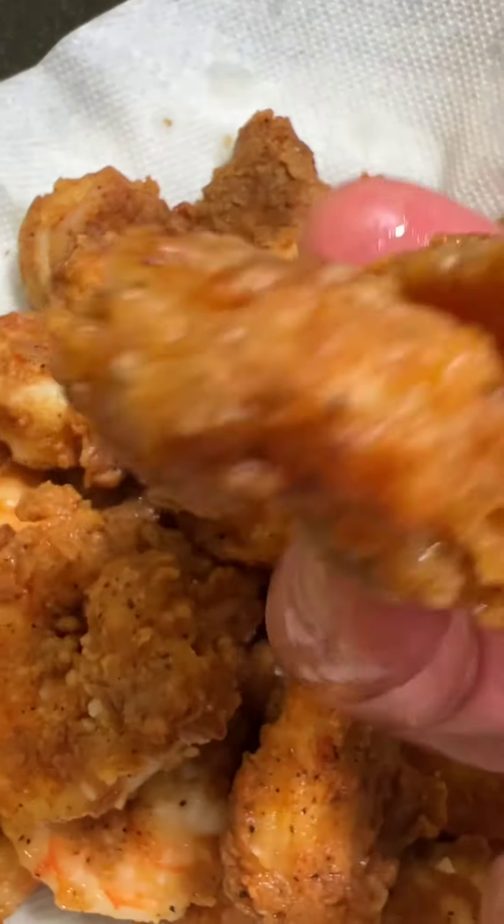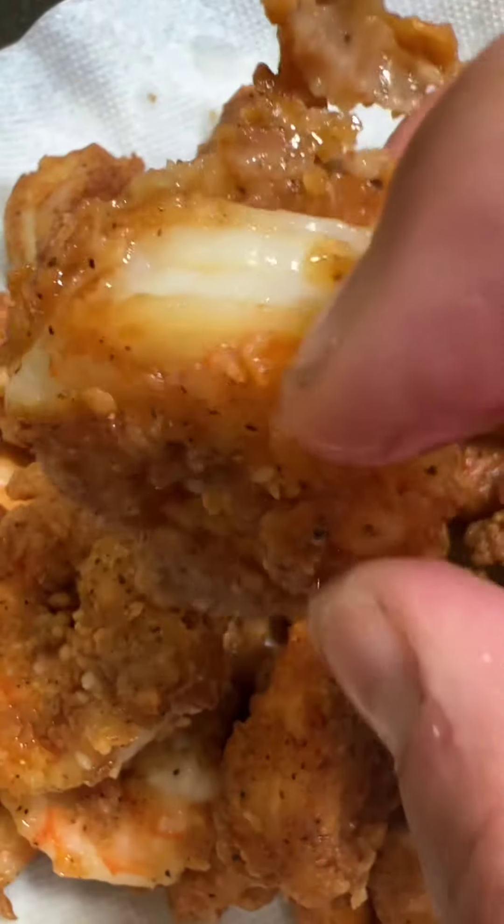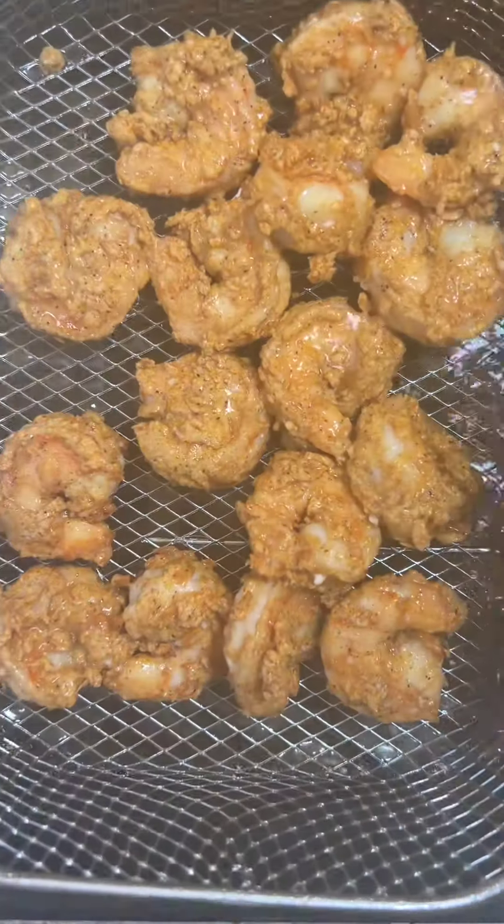Then remove and serve with your favorite sauce. Enjoy these crispy and delicious jumbo shrimp from the sea. I want to thank Jesus Christ, my Savior, for creating jumbo shrimp from the sea — without them, I would never have made this recipe for you.